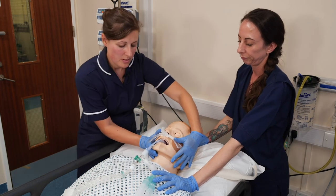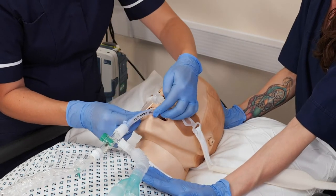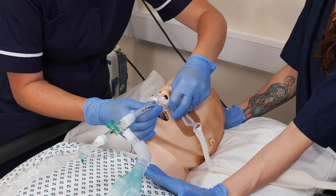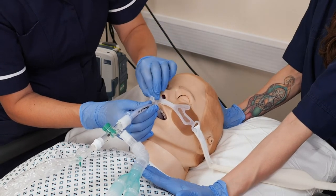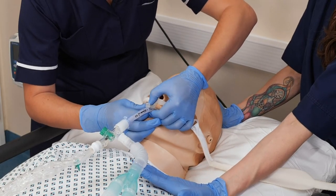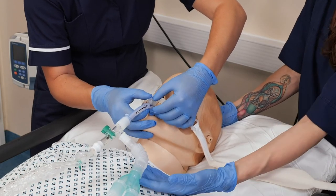Okay, I'm happy with that. Next, we're going to secure the ET tube to the plastic part. There is a sticky part that wraps around the ET tube and secures into place — applying pressure so it is snug and secure but not so tight that it's altering the shape of the ET tube. It then sits in the plastic, which acts like a gate that locks and clicks into place, and you will hear that click.